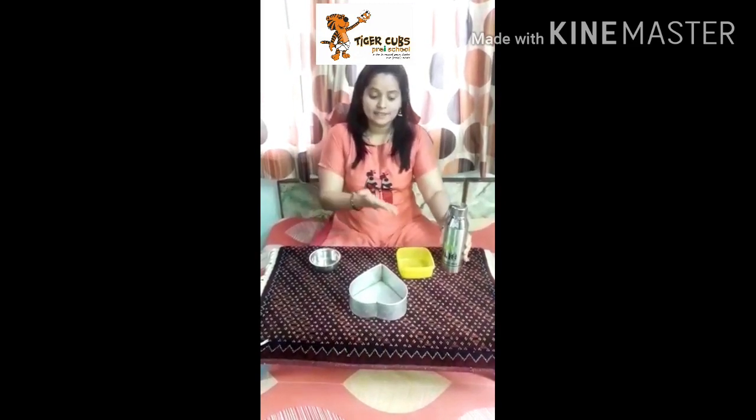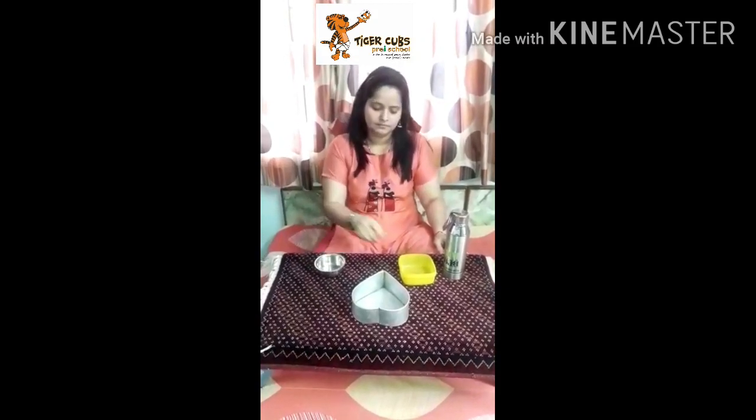This is a bottle full of water. These are different shapes of containers. This is round shape. This is square shape. And this is heart shape. Okay.